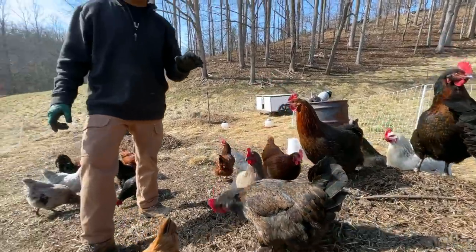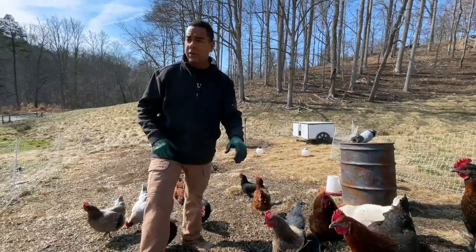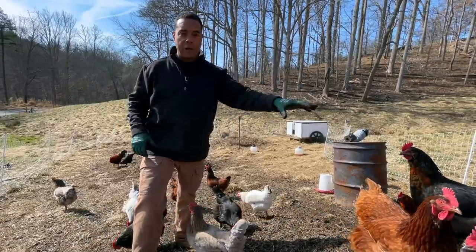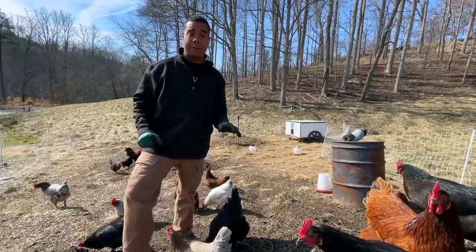We've also done this with meat birds that we basically hatch. We've done it with layers. I've done it in the past — we didn't have a YouTube channel back in the day — but I've done it with a batch of Australorps, a batch of another variety, three different batches going at the same time.